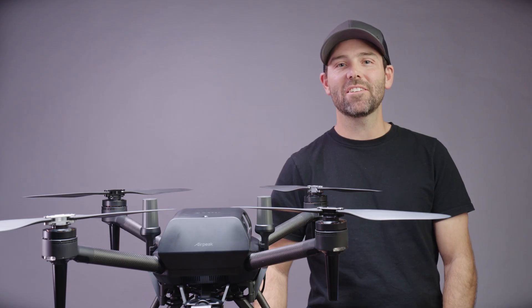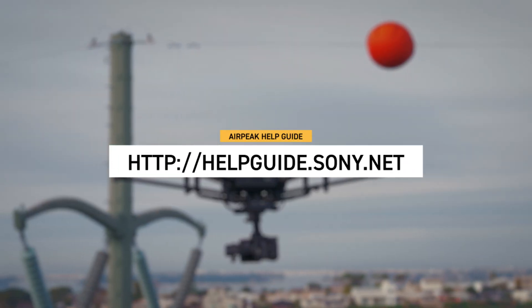Thank you for checking out the tutorial. For more information on AirPeak, refer to the help guide.